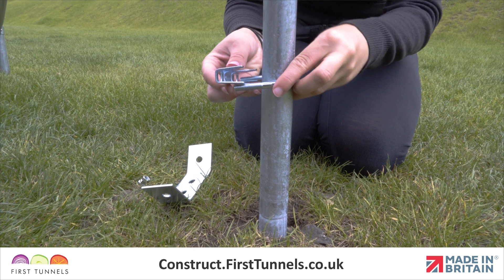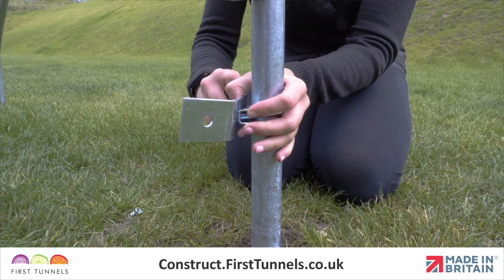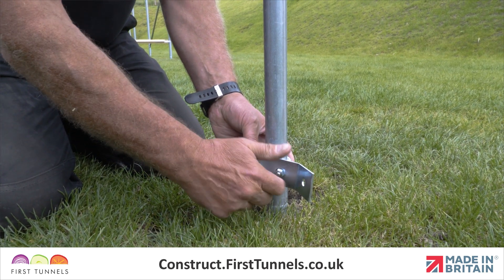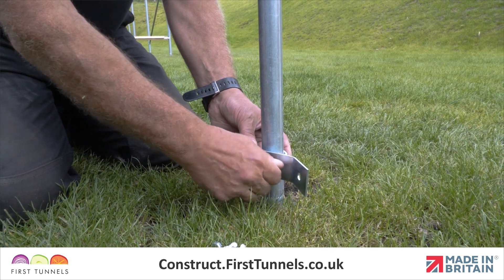Fit a corner clamp to the corner hoop. To assemble, place the U-bolt around the corner hoop with the threads pointing to the inside of the polytunnel. Place the tube pressing, and then the corner clamp onto the threads, ensuring the corner clamp wings run parallel with the width and length of the polytunnel, and loosely secure in place.